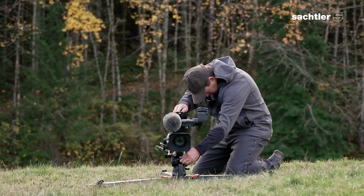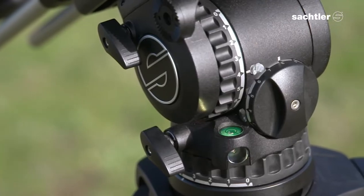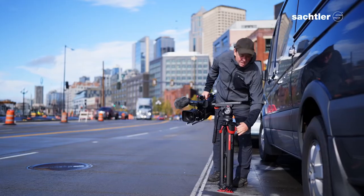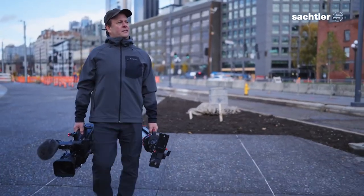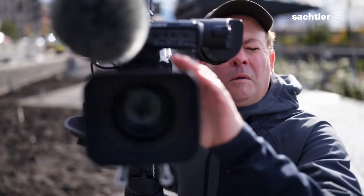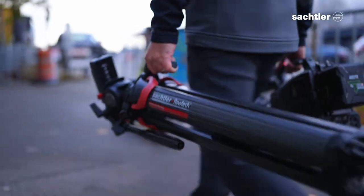Two of the features I really like about the new active series are the speed at which you can level your camera, and the build quality. Sackler always delivers when it comes to fantastic build quality, and the active series is no different. The active series and Flowtech combination really has no competitor. It allows you to work with a lightweight system that's easy to use, efficient and fast. My experience so far with the 14T has been phenomenal.